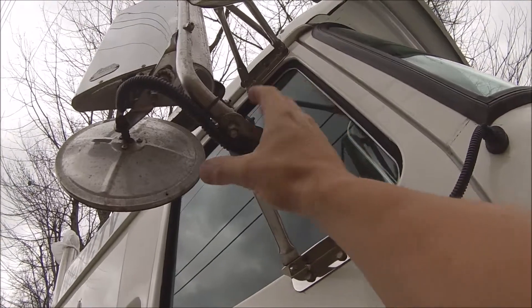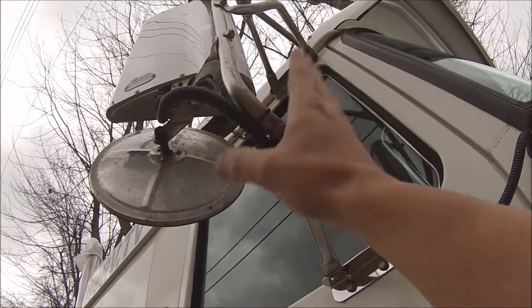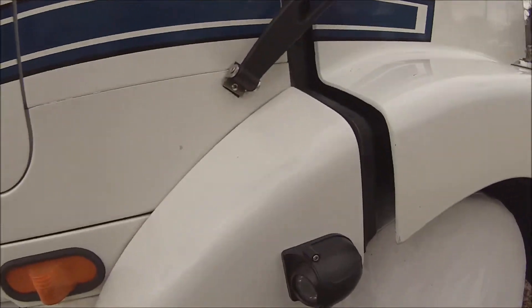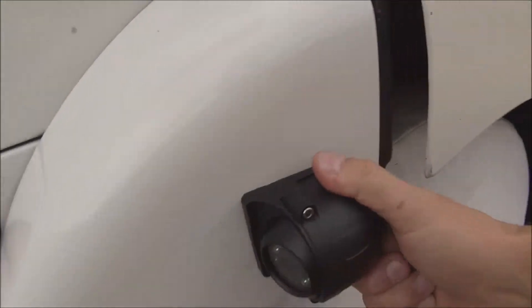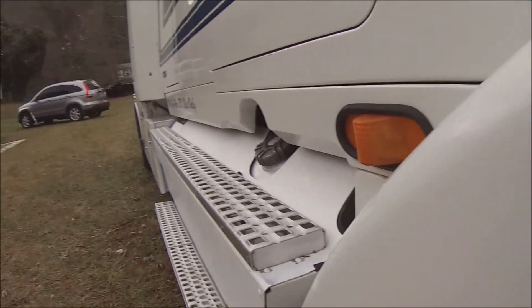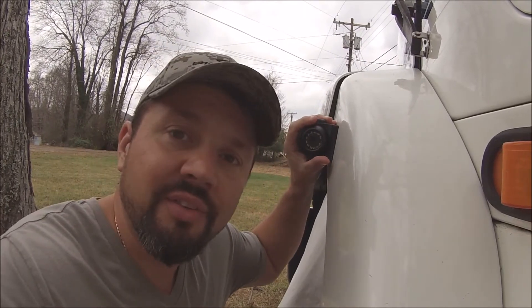Most of the time cameras mount on the mirror, but I didn't have anything to bite on because it's a flat camera and I don't like the way my mirrors shake when it idles. So what I did is something a little unique — I mounted them on the fenders. There's a lot of solid fiberglass here so it's going to be really good. It's not going to bounce and the view is outstanding.